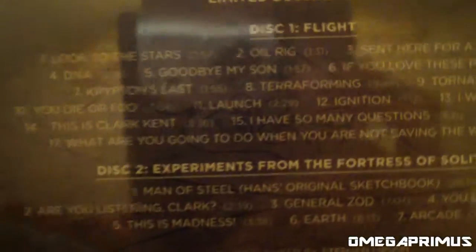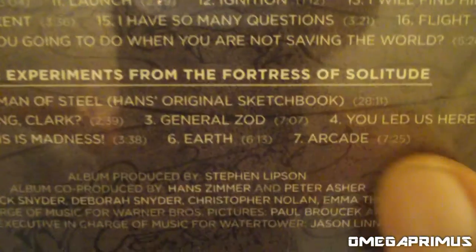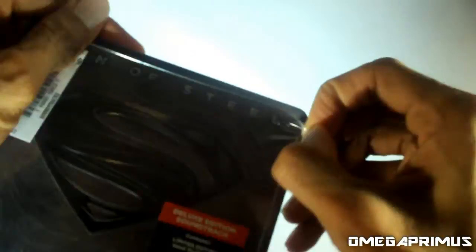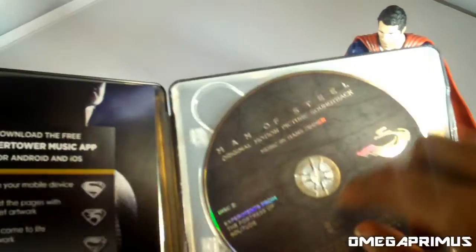On the back, disc one is called 'Flight' and comes with about 17 tracks total, and disc two is called 'Experiments from the Fortress of Solitude' and comes with about seven tracks. All right, so let's unbox this soundtrack — remove the shrink wrap. This is disc two, 'Experiments from the Fortress of Solitude.'